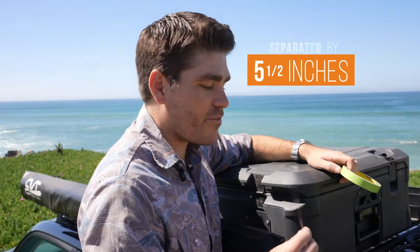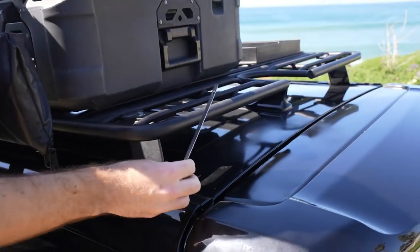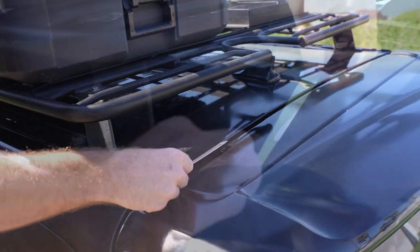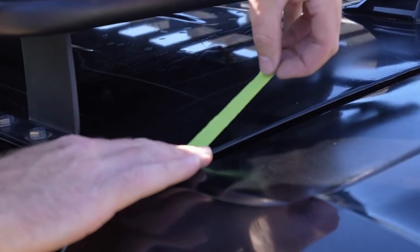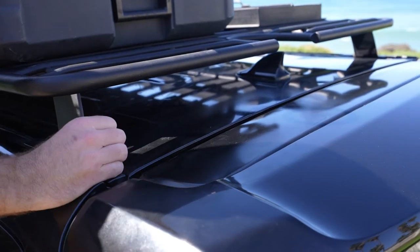You need to make sure that there's at least 5½ inches between the end of the spoiler and the edge of the ladder before you install it. You can use a ruler to measure that distance, but a good way to mark it is to use painter's tape — lay a piece of tape 5½ inches out from the edge. That will also help protect the paint while you're installing the ladder.